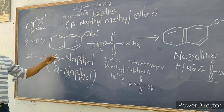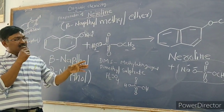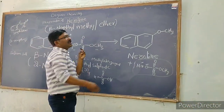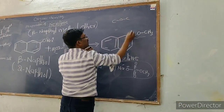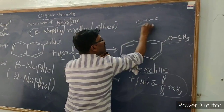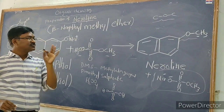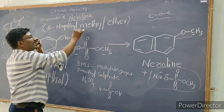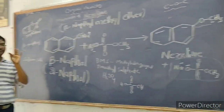So whenever we add dimethyl sulfate to the sodium salt of beta-naphthol in solution, we get Nerolin as a grayish-color precipitate. Nerolin is an ether, meaning it has a C–O–C bond: one carbon from the naphthalene ring and one carbon from the methyl group. Nerolin is the commercial name of beta-naphthyl methyl ether. It is very easy to prepare. Thank you.